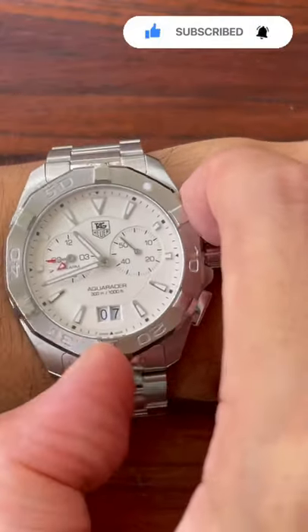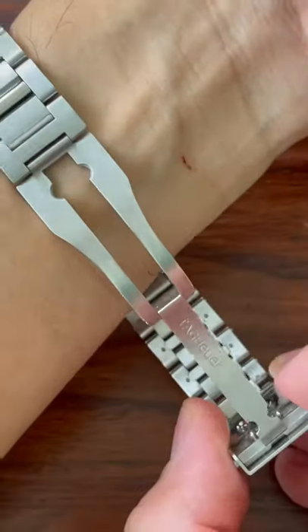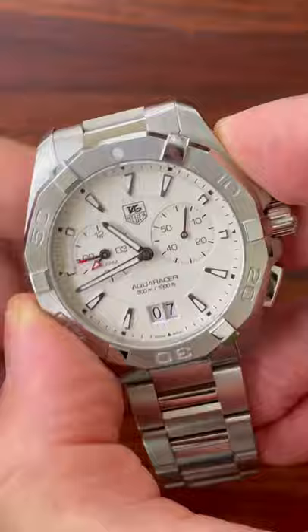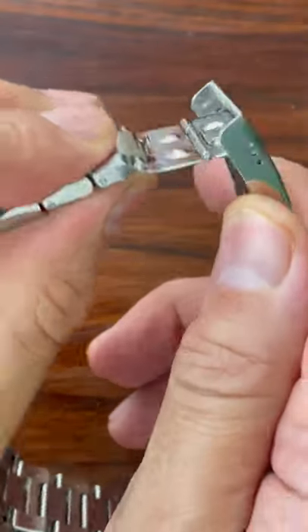The first thing I like to do with a dive watch is test the bezel action. This one is nice, and so is the bracelet and clasp. This is probably the nicest bracelet and clasp I've seen on a TAG Aqua Racer. There's also a handy diver's extension.